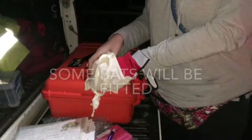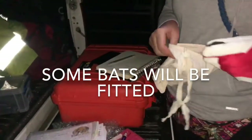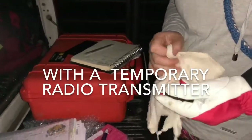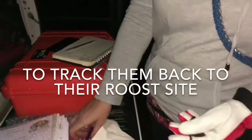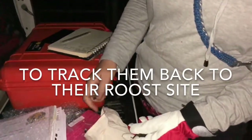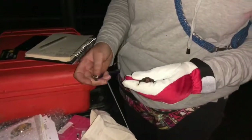Now time to process some bats. I'm going to weigh them all first and work out which one to put the tag on — the heaviest, fittest, likely to be a female.